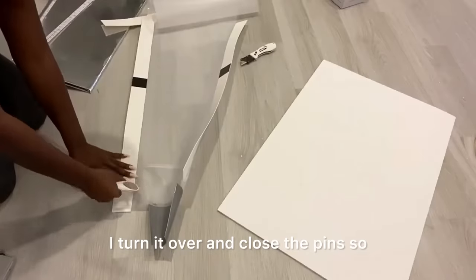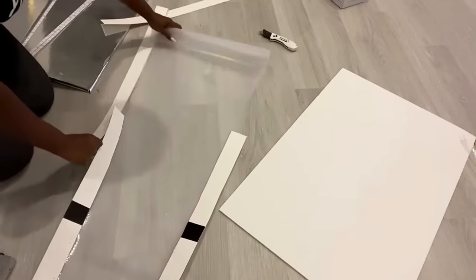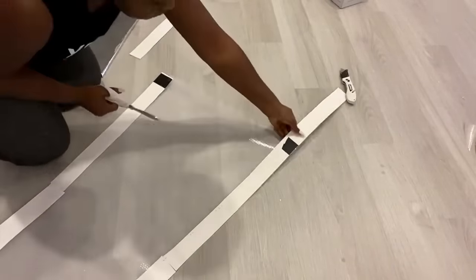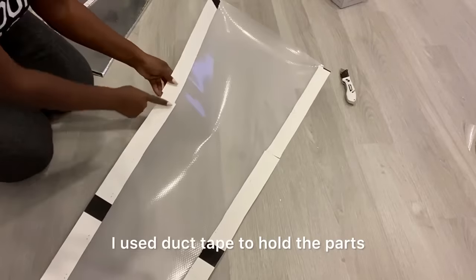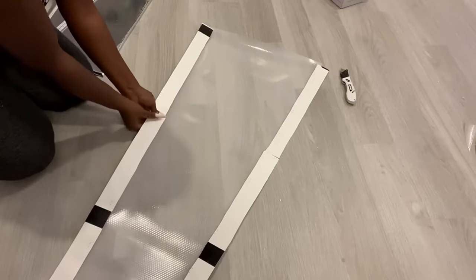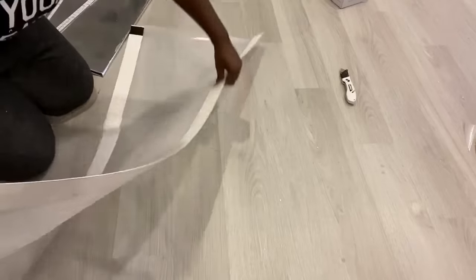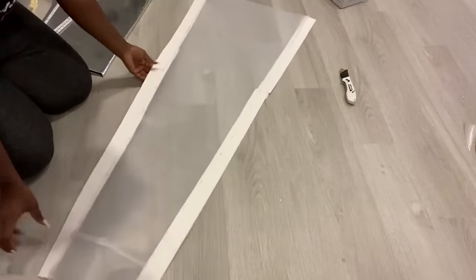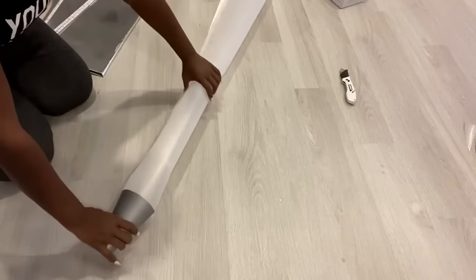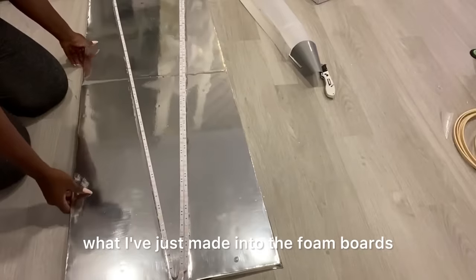I turn it over and close the pins so that I don't hurt myself. I cut off the excess sheet. I use duct tape to hold the parts that are attached together at the back.